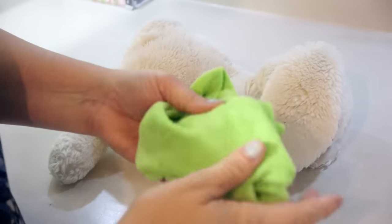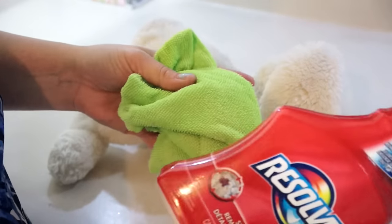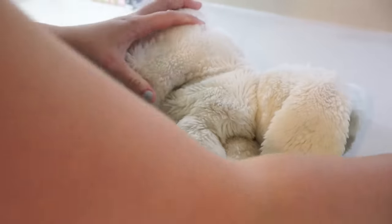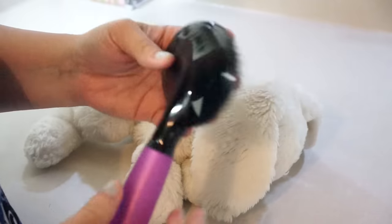I've gone ahead and cleaned him using some carpet cleaner on a rag. I didn't want to get him really wet, so I just went over him. You can use a baby wipe as well. Or if it's not dirty, you can totally skip this part.